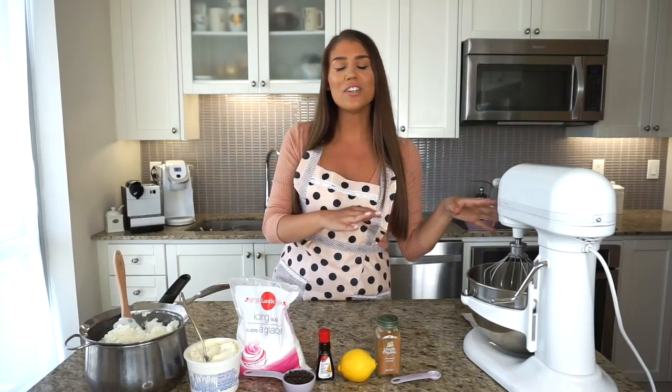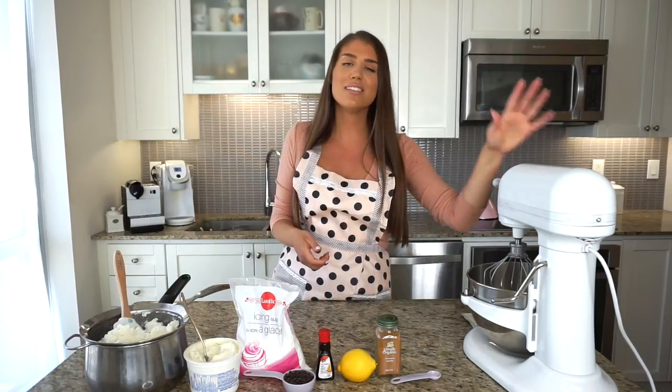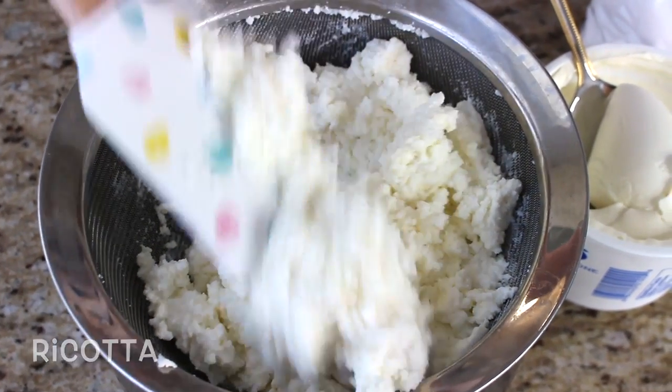I'm mixing the filling ingredients in my KitchenAid stand mixer. If you don't have one, you can use an electric mixer or even just your hands. I'm using the paddle attachment, which is my favorite for making thick creams. For the filling — probably my favorite part — it is so easy to come together. Most people use a pastry cream or just a ricotta cream, but I use a ricotta and mascarpone cream. I strained the ricotta to take out a tablespoon or two of juice, but the mascarpone is going to really thicken this filling.